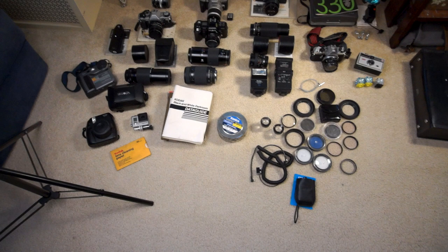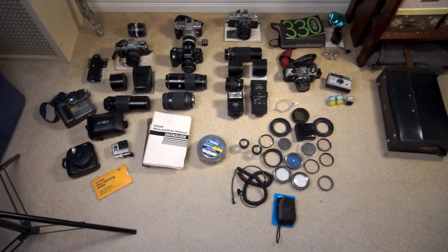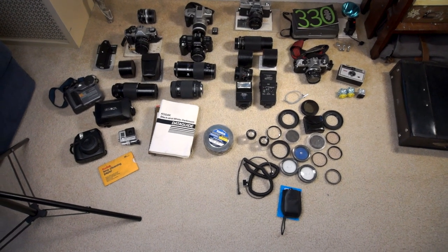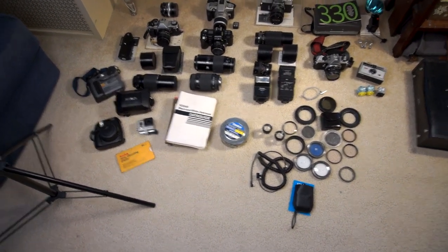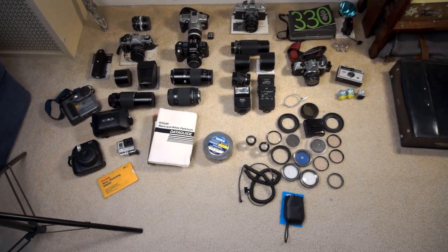I'm putting it on eBay, getting rid of it. Honestly, some of this stuff here I have never even used, but I figured before I do that I'd make a video and go through each and everything one by one, kind of explain how I got it, and yeah, that's about it.